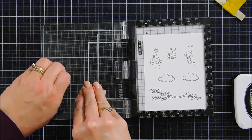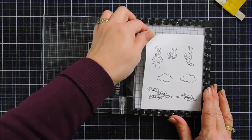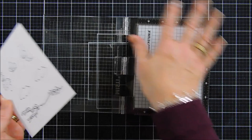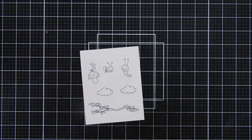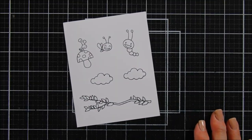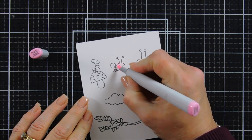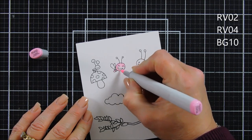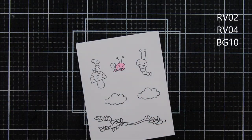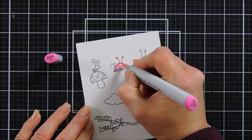I'm going to stamp the cloud one more time and then we're going to color in our images. I do speed up the videos while I color, but for those of you who use Copic markers, I did list the colors up in the top right corner so you know what colors I used. I like to play a little bit of music while I color to give you a relaxing feel when the video is sped up, and when I'm done coloring I'll get you right back.